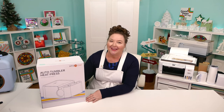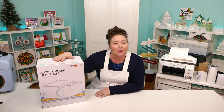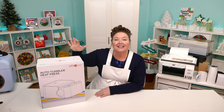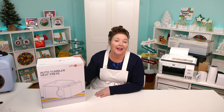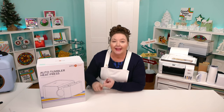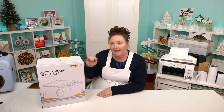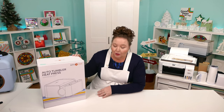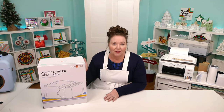Hello everyone, Jennifer Maker here. Today we are going to unbox, set up, and play test the new HTV Ront Auto Tumbler Heat Press. This is an automated cylindrical heat press that claims to work with a variety of tumblers, mugs, and cups made from stainless steel, ceramic, and glass. This auto tumbler press reminds me of the Cricut mug press, but with a much longer chamber — longer so that you can press a broader range of things.